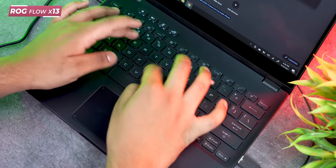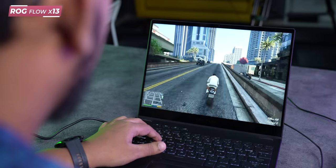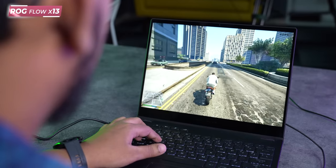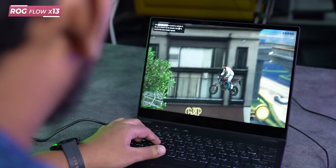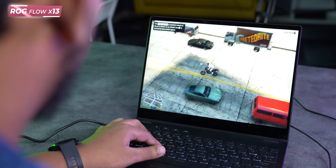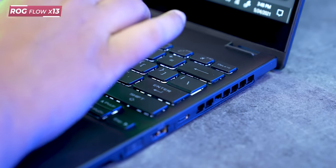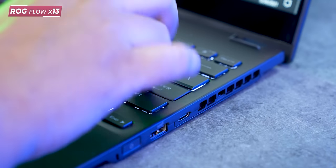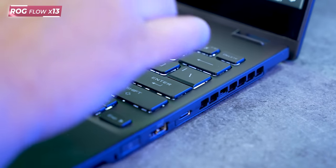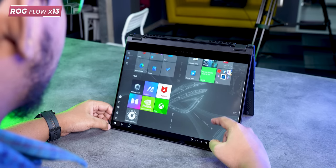I am absolutely impressed with the performance, especially given the small form factor. I want to talk about thermals — when your laptop is compact and small, thermals can sometimes be a problem, but not with this one. We have continuously played games and the airflow is very well done. There is no excessive warmth — in fact, air intake through the keyboard is well managed. Air outlets work very well and temperature remains in check. In tent mode it gets even cooler.